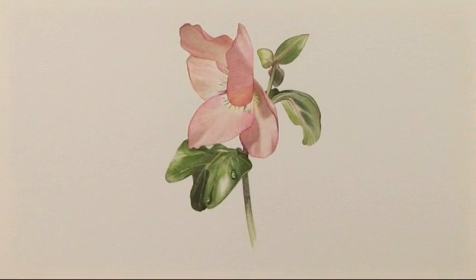Join us after the break where we'll catch up with Vic Bearcroft as he continues to share his top tips and techniques to show you how to complete the perfect pastel portrait. Have a great day.